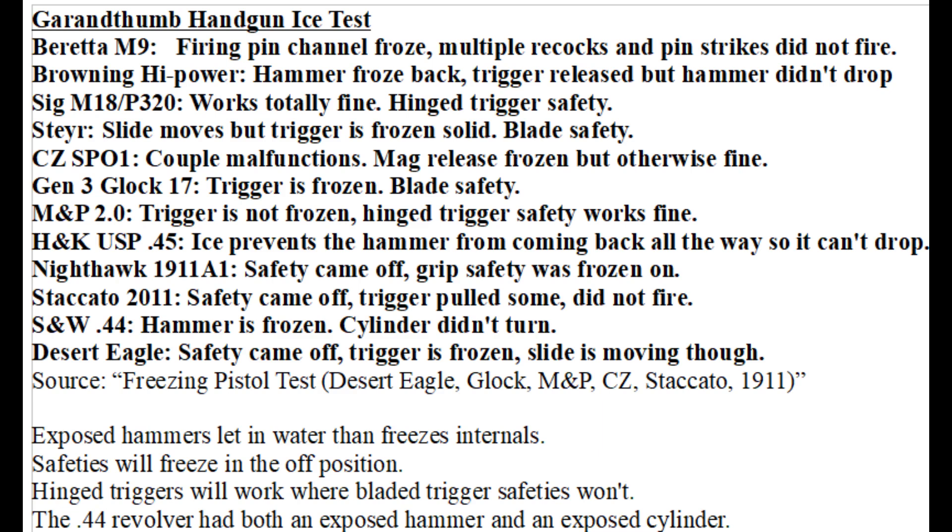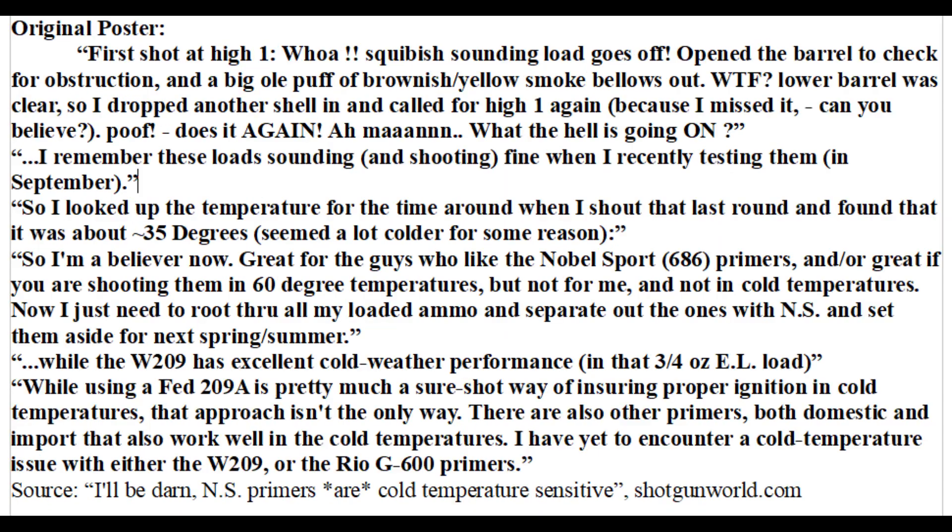In Grantham's freezing handgun tests, the Beretta M9, for example, had ice in the firing pin channel, and no matter how many times the hammer was dropped, it was not firing. I would also like to mention that we should be careful of the amount of value we are giving to the results of these tests because every gun is only a sample size of one, and the tests aren't repeated to see if the results stay the same.